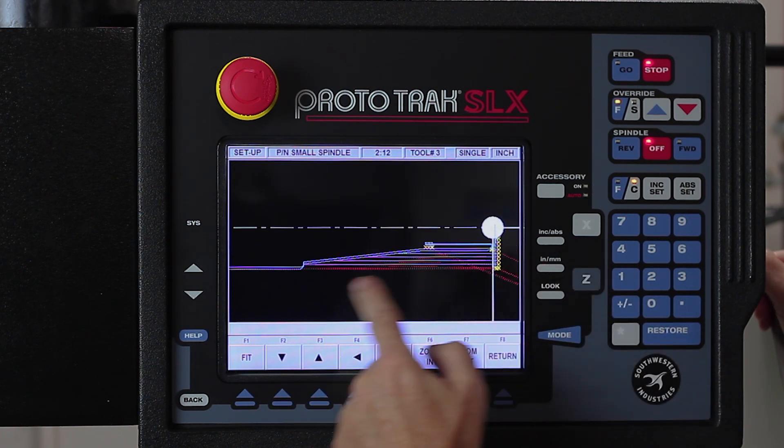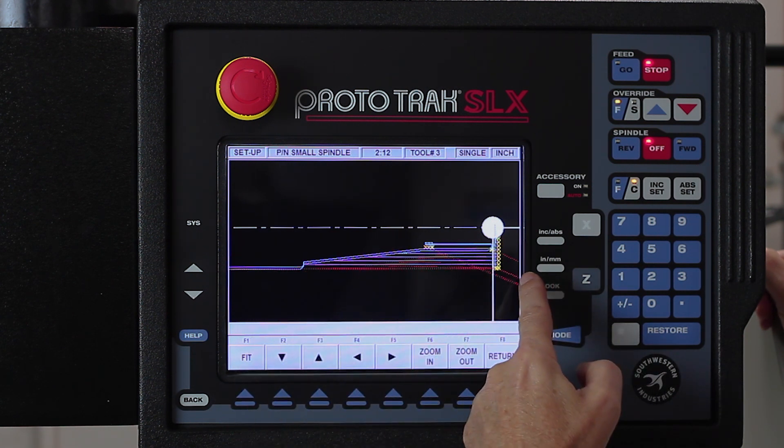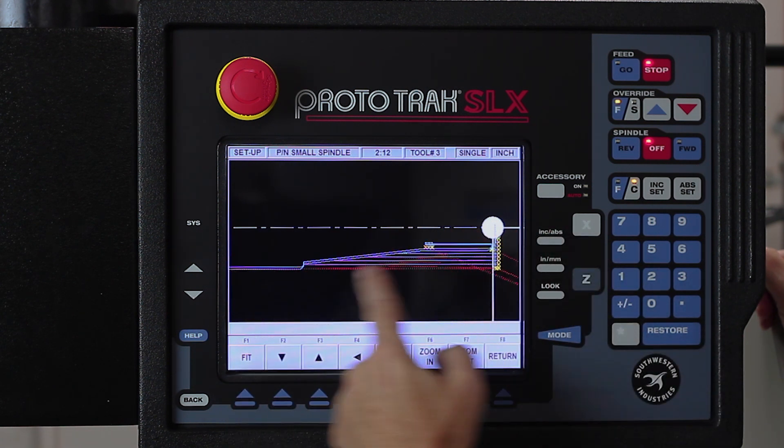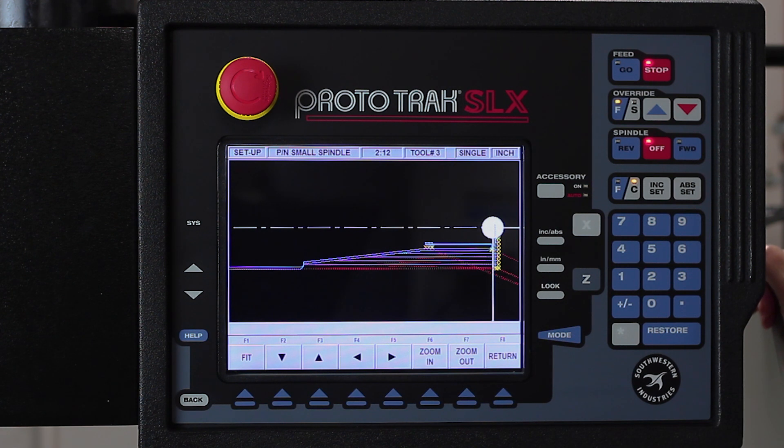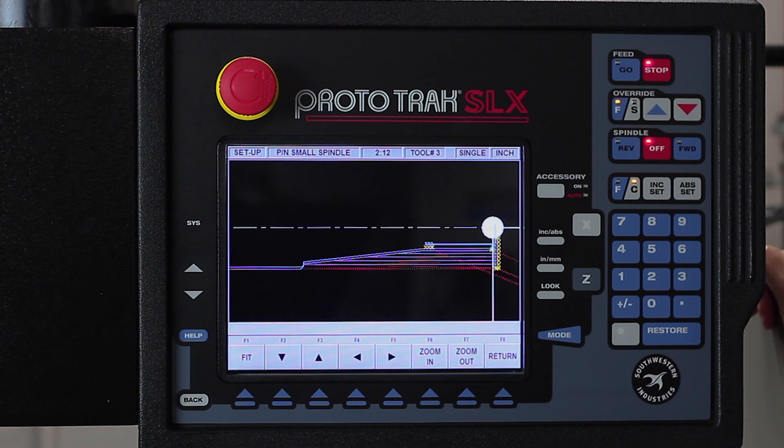You'll notice that it rapids in, roughs away the part, and then finishes the outside with a finish cut. Once it's done it rapids to home, which I have set at six and six, shuts off and tells me to change tools. Then when I push go again it's going to come back in, do the groove work, go back home, shut off, change tools, and then come in and do the threading. Right now everything looks great — I'm not getting any errors. Sometimes you will get errors, like if you made a groove too small for the size of the grooving tool it would tell you it wouldn't fit. Those kinds of things happen when you go to tool path.